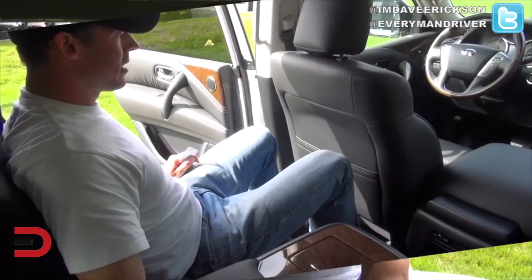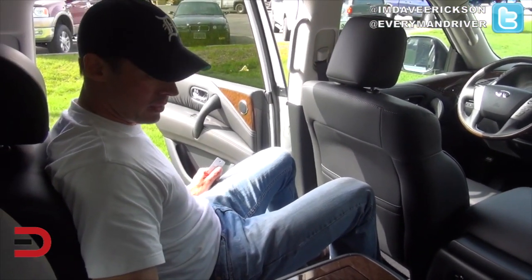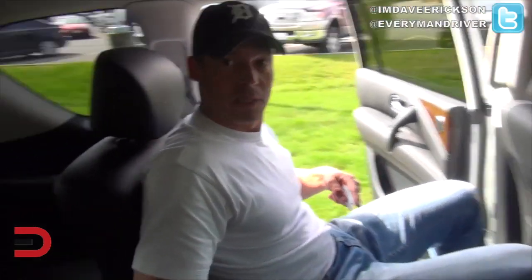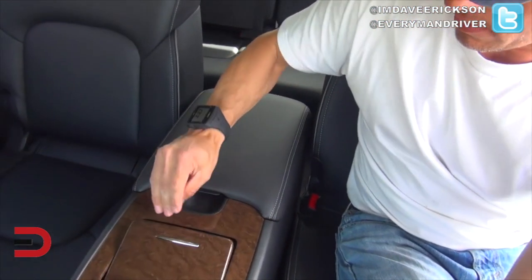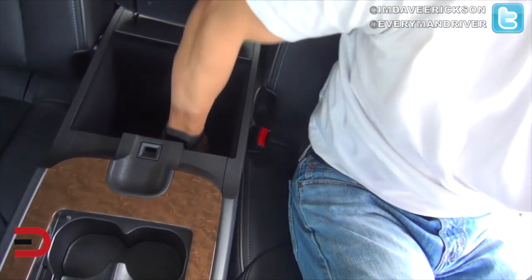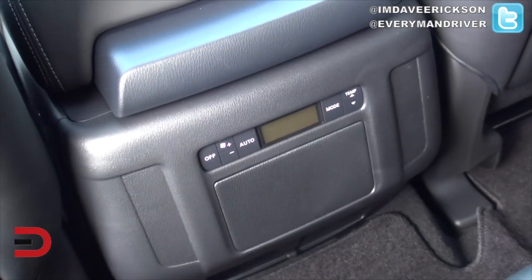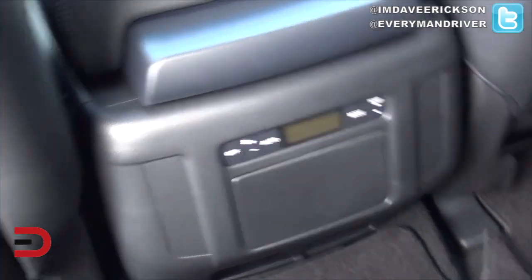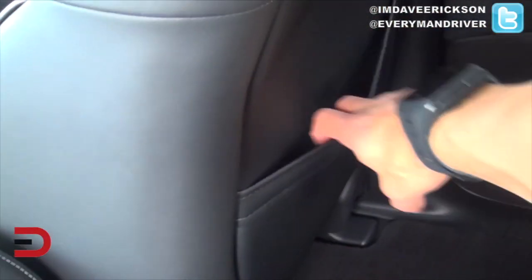Look at that legroom! Seated back here this is extremely comfortable. There are only two spots here for passengers because you have this massive center armrest — open it up and there are cup holders and a giant storage space. Down in the middle there are climate controls for rear passengers, and there's storage behind both the driver's seat and the passenger seat.